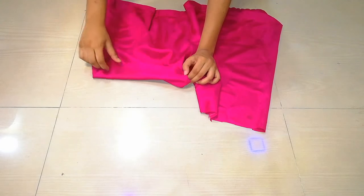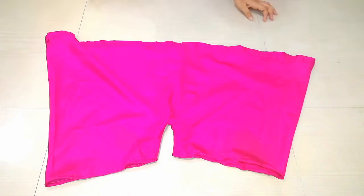You can see that I have completely cut it. Then we will take our shorts and attach the bottom with the help of the sewing machine. You can see that I have also done it.